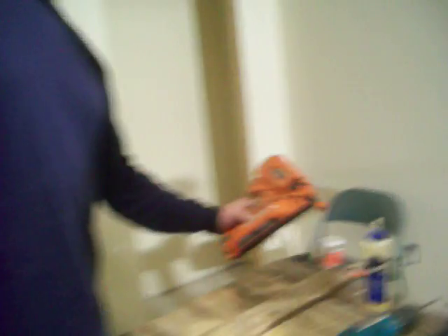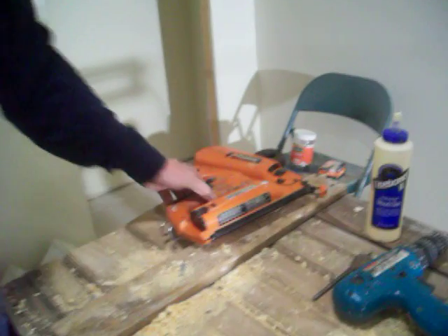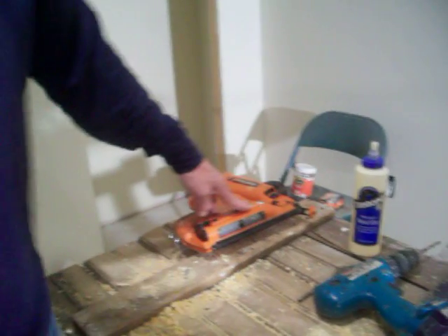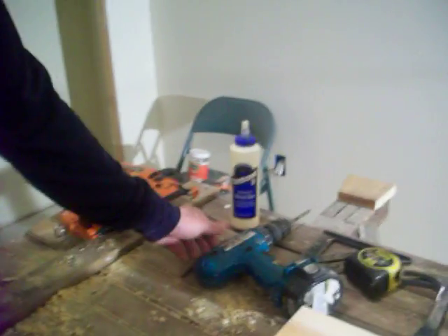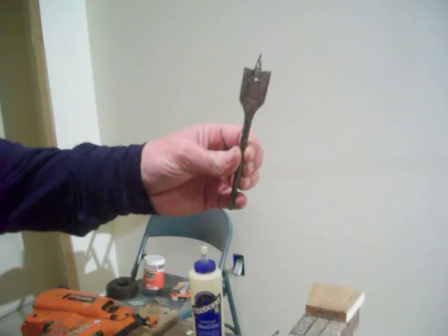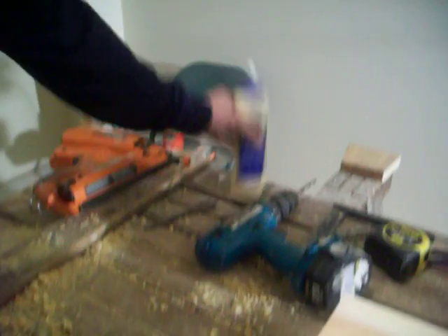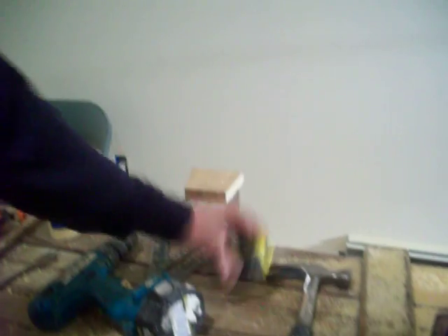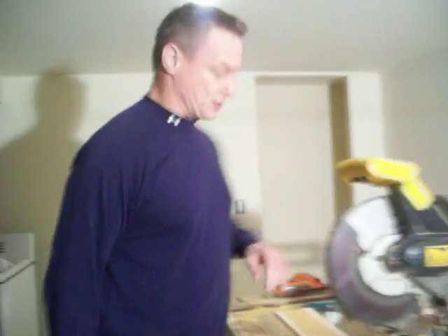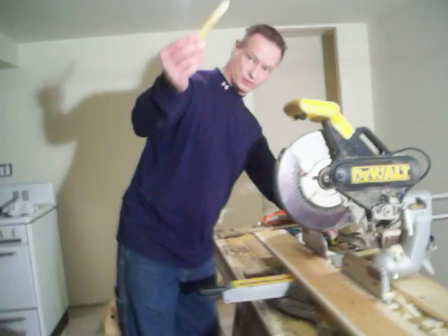These are the tools you are going to need: a nail gun — a finishing nail gun, preferably with inch-and-a-quarter nails. You are going to need a cordless drill, a quarter-inch wood bit, and a one-inch paddle bit. You are going to need some wood glue, a speed square, a tape measure, a finish hammer, and a pencil — don't forget your pencil.